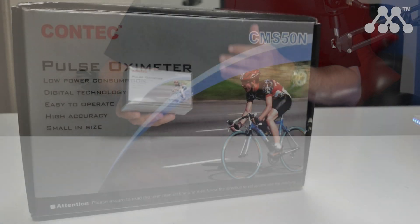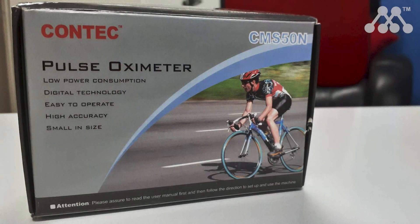If you're in the market for a pulse oximeter that's going to tell you your blood oxygen levels and your pulse, you don't have to look any further than this product, which is the Contec Pulse Oximeter. Let's open the box and check out what you get and how it functions.